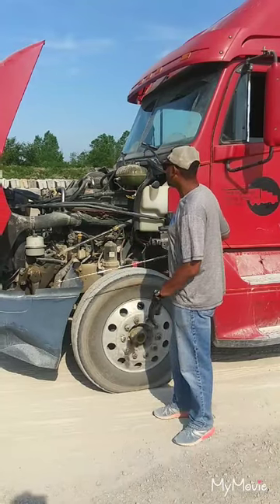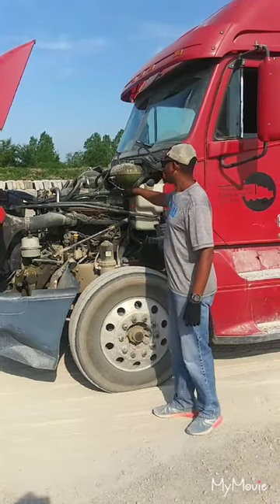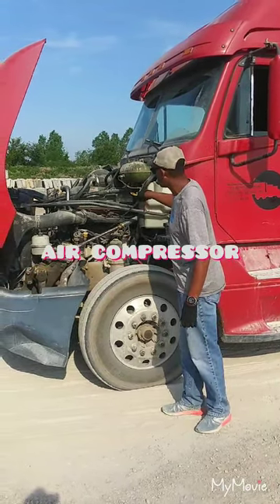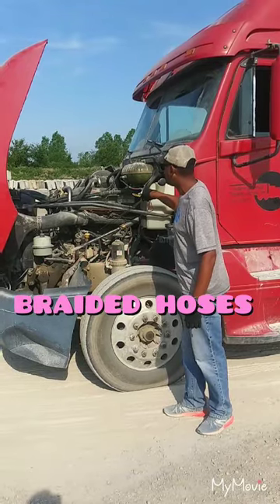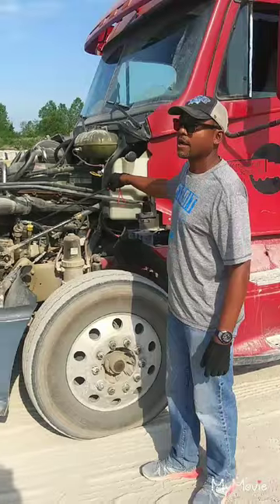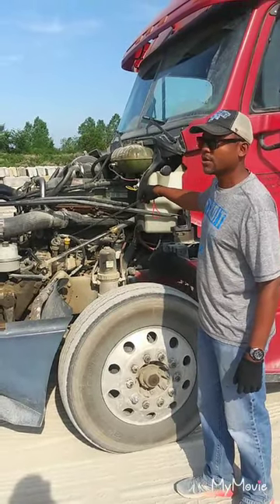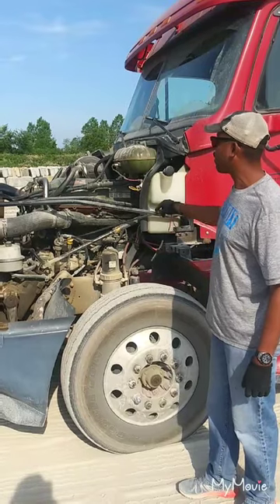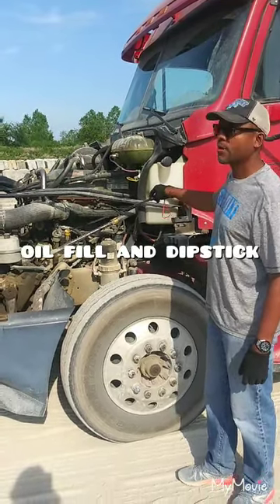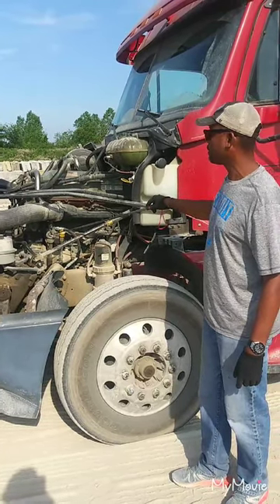Then we're going on the inside and pointing to our air compressor — I know it's the air compressor because it has the braided hoses running to it. My air compressor is properly mounted secure, not cracked, damaged, missing, or leaking, and it is gear driven. Then you have your oil fill and dipstick, which is properly mounted secure, not cracked, damaged, or leaking, and it is filled to manufacturer specifications.